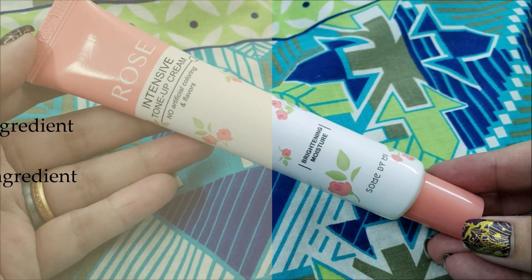I have dry skin and this cream is moisturizing. The right side of my face has started to get a pink glow while the left side feels a little dull — can you see the difference? Now let's apply the tone-up cream on the other side as well.